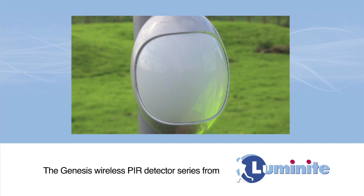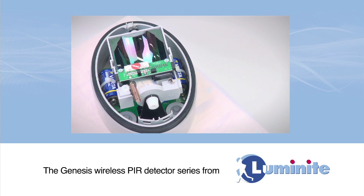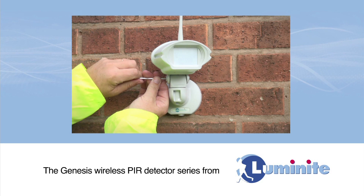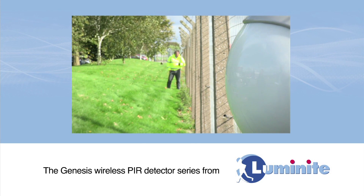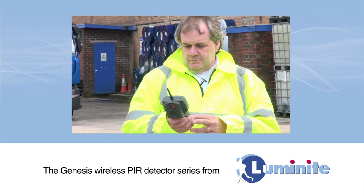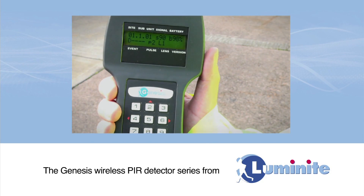Luminite designed and manufactured Genesis Wireless PIR detection systems in the UK. Genesis Wireless PIR detectors are extremely reliable and can be placed on a site perimeter looking in without requiring any civil works. Perimeter mounting significantly reduces detection overspill and false alarms. The following video explains just how quick and simple this system is to install and set up.